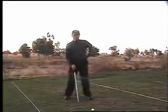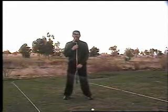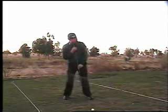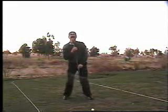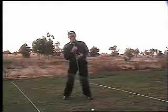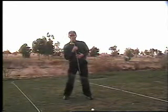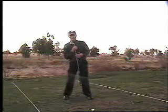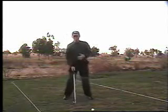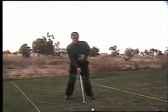In setup we have what we call axis tilt — basically, if you were to look at my spine from the front, I have a slight tilt so that my spine is angled backwards a little bit. My hips are forward, but my head and shoulders are back a little bit behind the ball. That allows for your right shoulder on the forward swing to move properly down plane. For the pivot itself going back, it is important that we have this slight axis tilt.